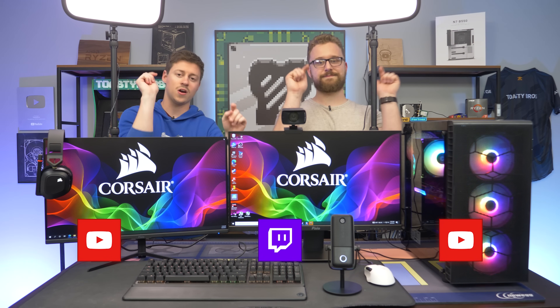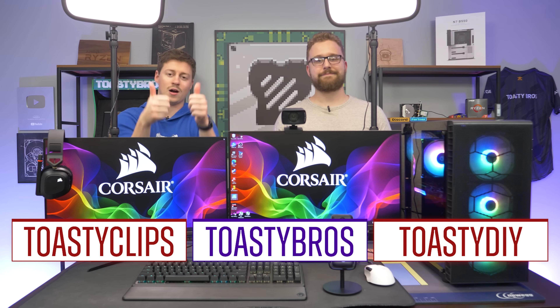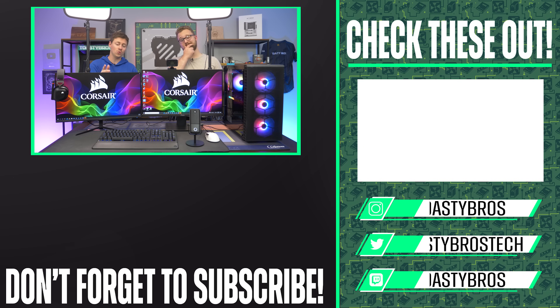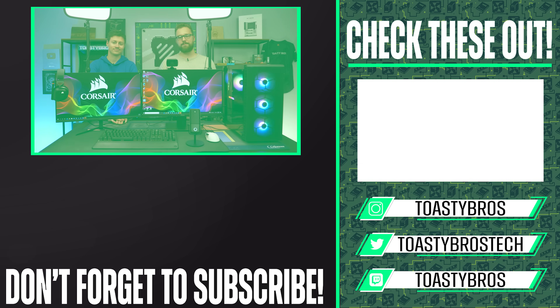Thanks again for sponsoring and be sure to use the affiliate links down below — they help us out. Don't forget to check out our other two YouTube channels and twitch.tv slash toastybros. Like, comment, and subscribe. And hey — if you want something just like this, pcbros.tech can totally do that for you. We have custom-built PCs and can point you in the right direction for peripherals. Goodbye!